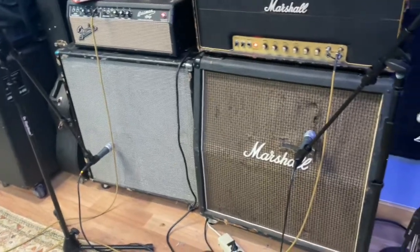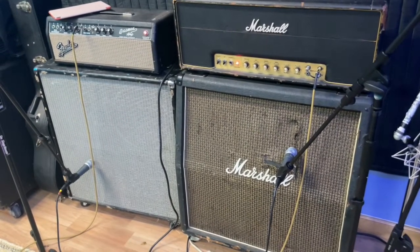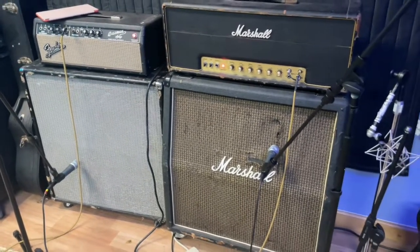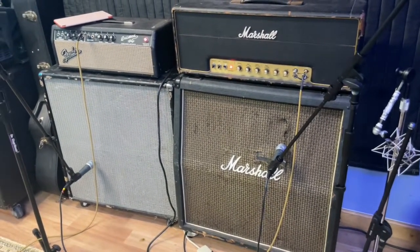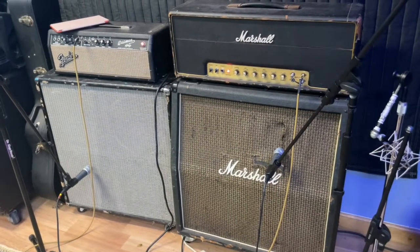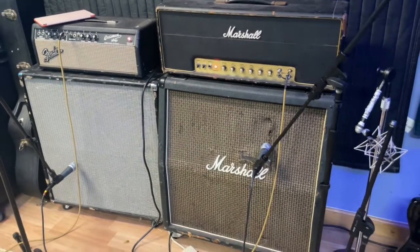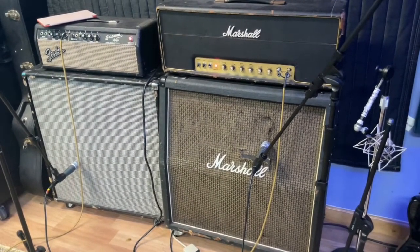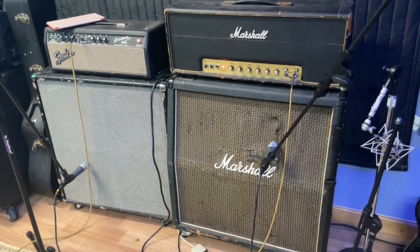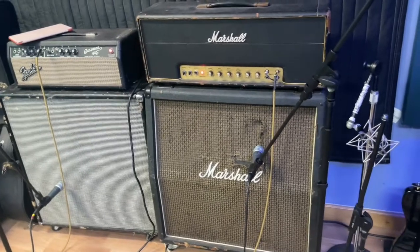First thing I do is take two amps. One is a 1966 Fender Bassman — it's a 4x12 cabinet, I believe it's 100 watts. It breaks up pretty quick. That's an Avatar cab with Celestions in it. I'll say more about the speakers in a minute.